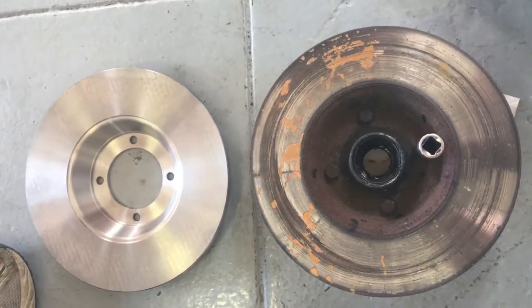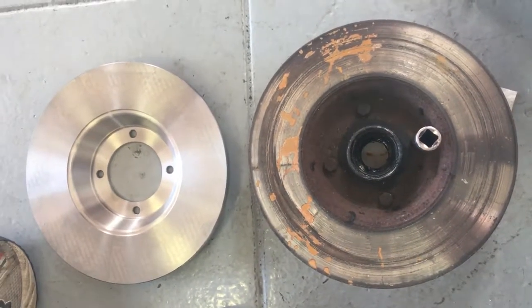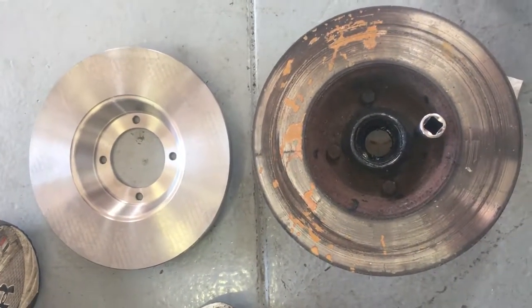Hi, this is Sam Smyth from Smyth and Board Car Service. We're working on a 1961 Triumph TR3. I'm going to show you right here — there's the suspension and all that new fun stuff.